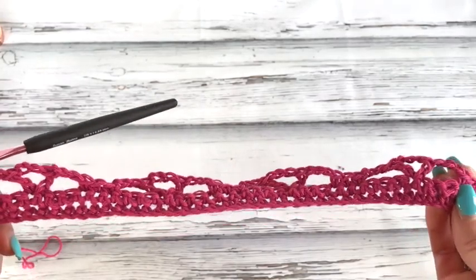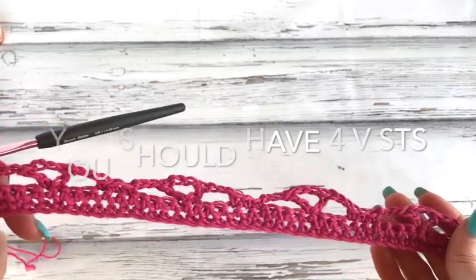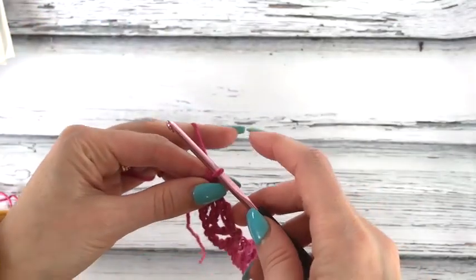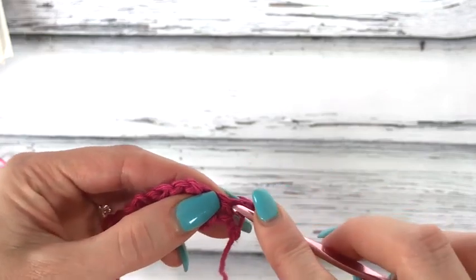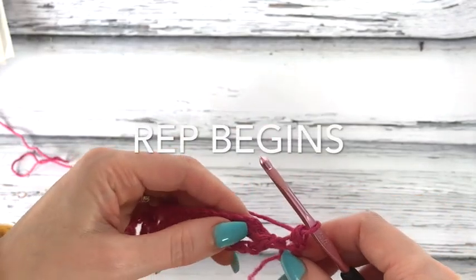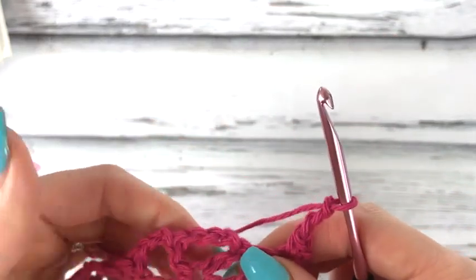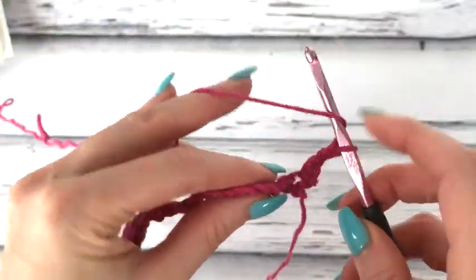I'll pop up the gauge swatch stitch pattern so that you can complete rows two through seven. Now we're moving on to row two. Chain one and turn. Work one single crochet in the first stitch, then chain three — one, two, three. Now in our chain three space here, which is like a V with a space made, we're going to do seven double crochet.